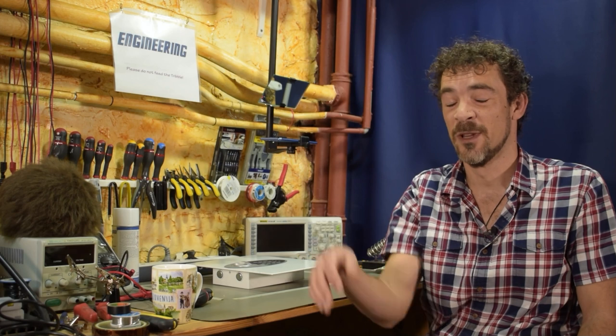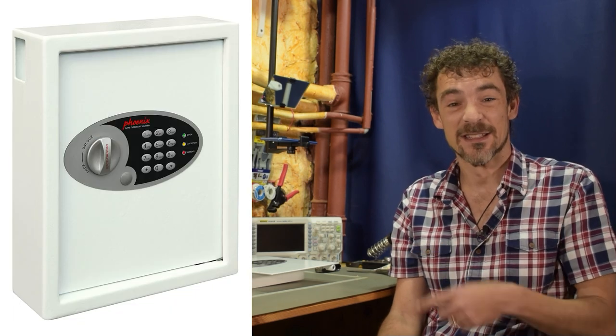Hi and welcome back to Scotty's Tech.info. I'm Scotty with my co-host Cletus the Tribble. So here's a fun one for you. About three years ago I bought a lockbox, a key safe as they're called in French, that looks like this.